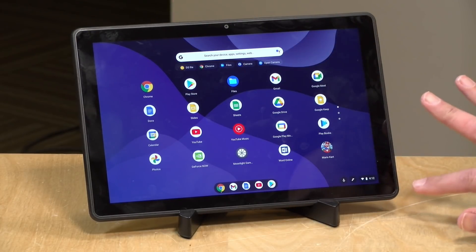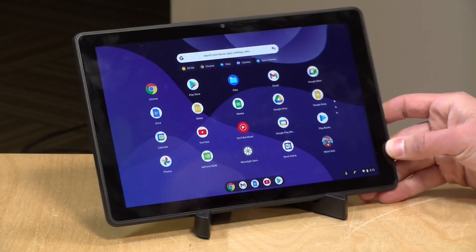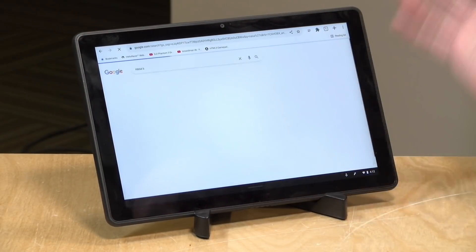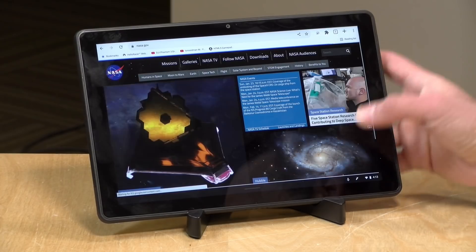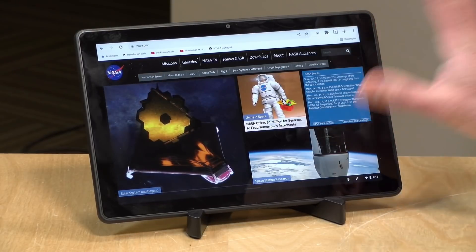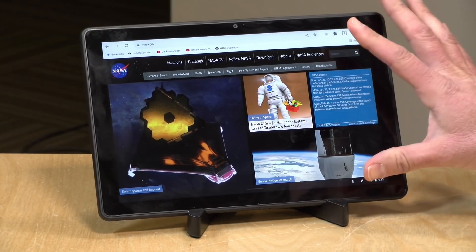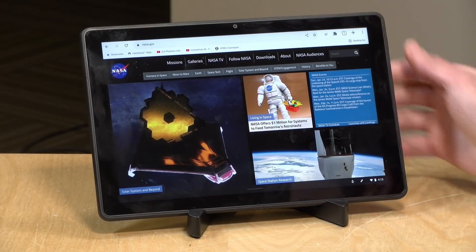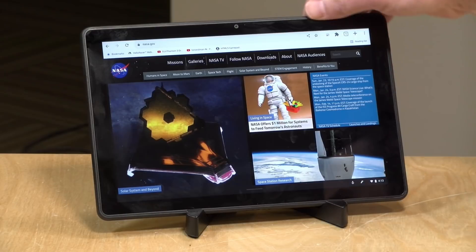It has a 10.1-inch IPS display, so you've got good viewing angles. It's decently bright, looks pretty nice, and the color looks decent — not too cold or washed out. I was very pleased with how nice it looked for its price tag. Whether you're watching media or browsing the web, you'll be pleased. It has a 16-by-10 aspect ratio, so it's a little bit taller than a normal 16-by-9 display, which is good for reading articles.